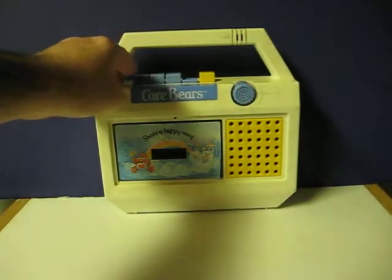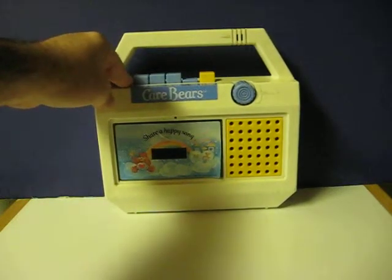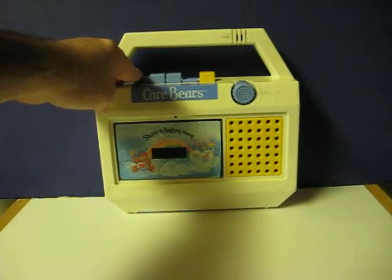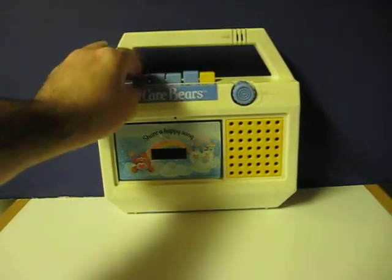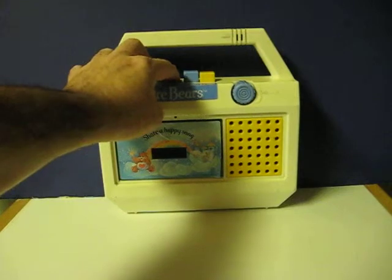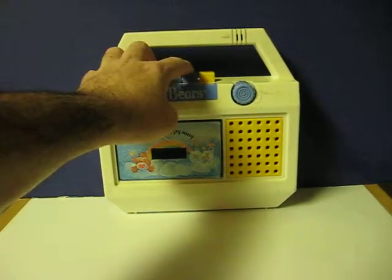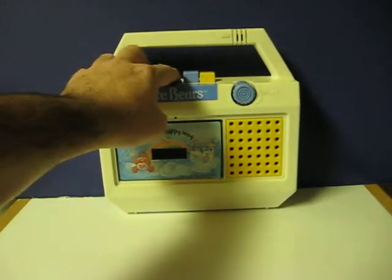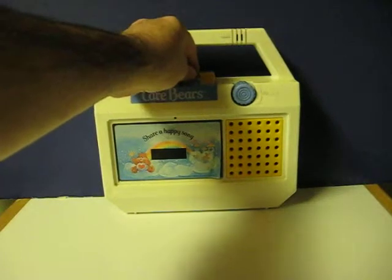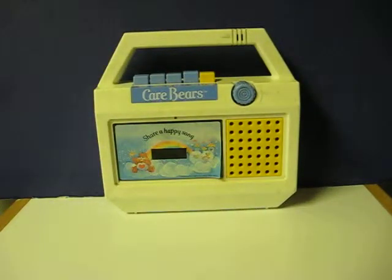Like I was saying, the play button does not... well, it pops out real easy like this. It's not going to cooperate. It can be loose at times, but it seems to be sticking fine now. Anyway, that's pretty much it.